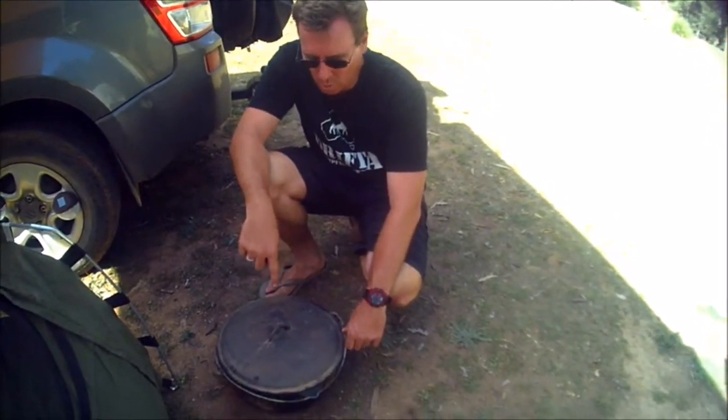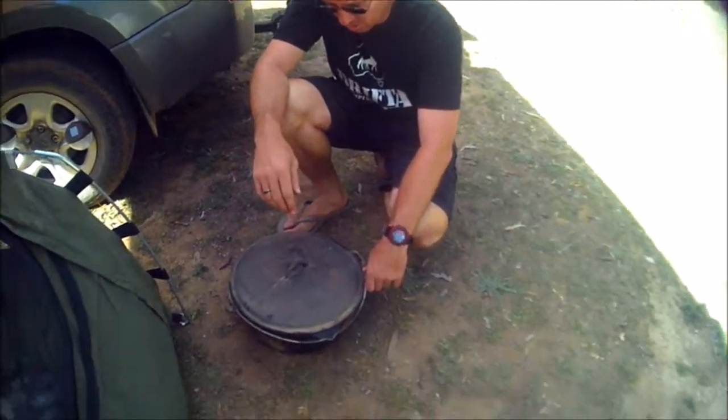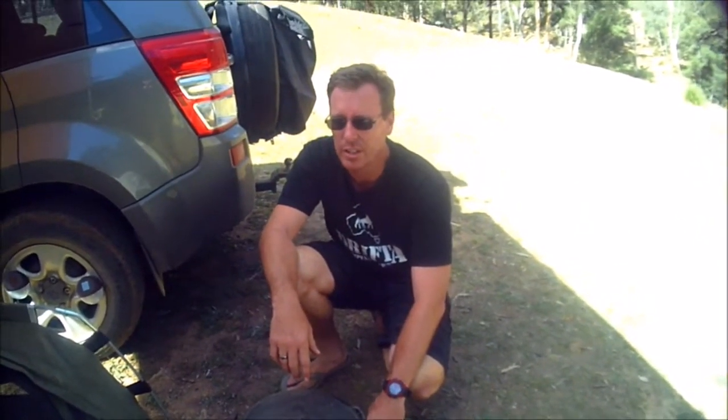This is a 12 quart oven, Dutch oven, cast iron oven — whatever you want to call it. Now these were at BCF and camping outlets for around, I think I saw them for up to about $120 to $150 bucks.